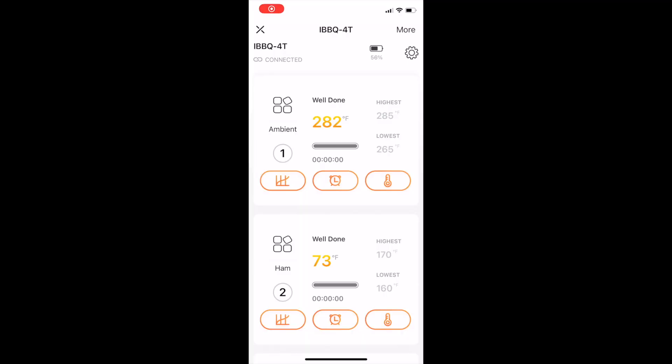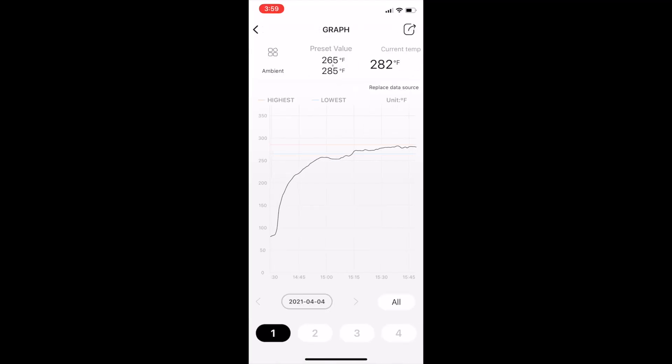Now let's check out the graph on the IBBQ 4T. It actually felt comfortable leaving it in the high range of our temperature range because the line was getting pretty flat and it seemed like that's where the temperature wanted to be that day. So sometimes you don't mess with it — you just go with it.